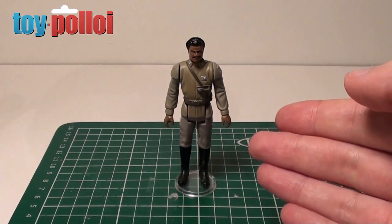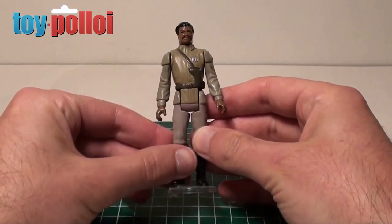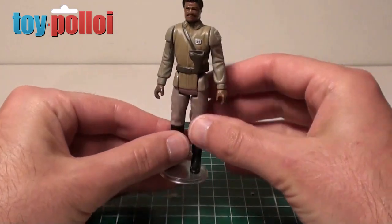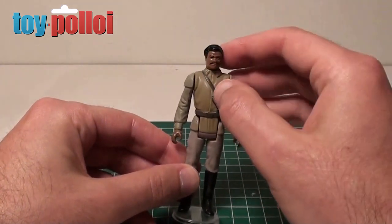Here you can see my very own Lando General, and as you can see he doesn't have a cape. The cape is always missing from these figures, and if you want to buy a complete version of Lando with his cape it can set you back quite a lot of money, whereas a loose version without the cape is a lot cheaper.